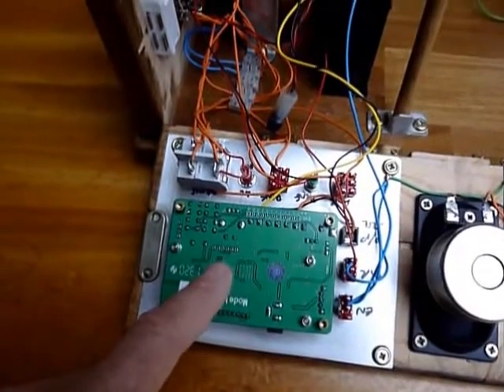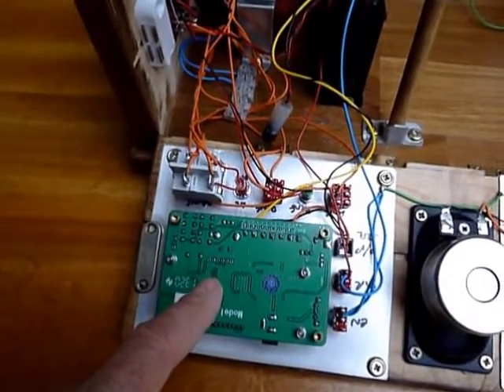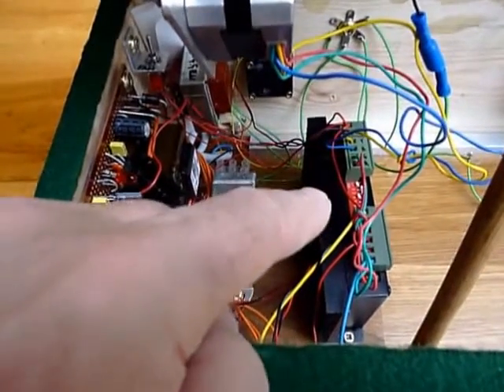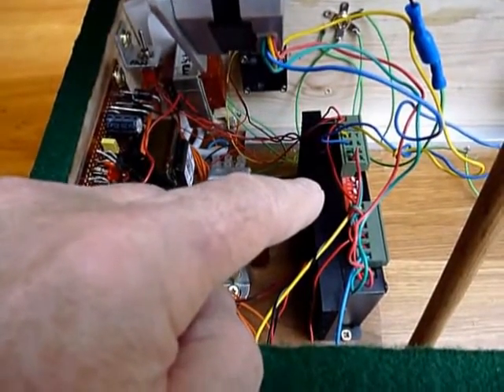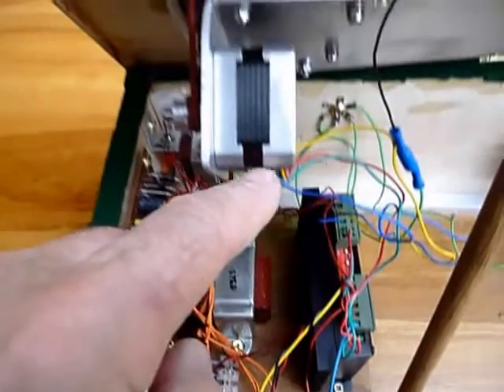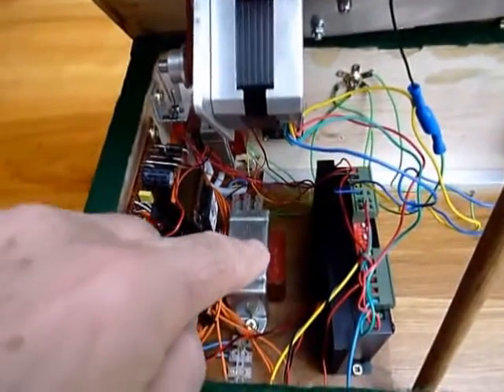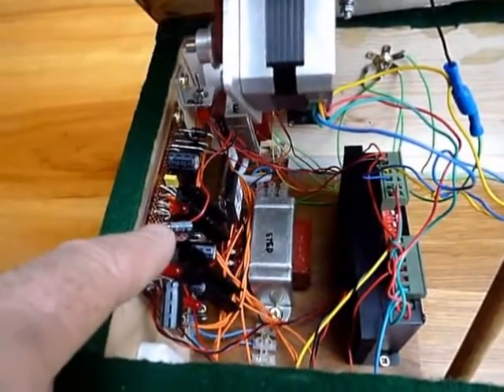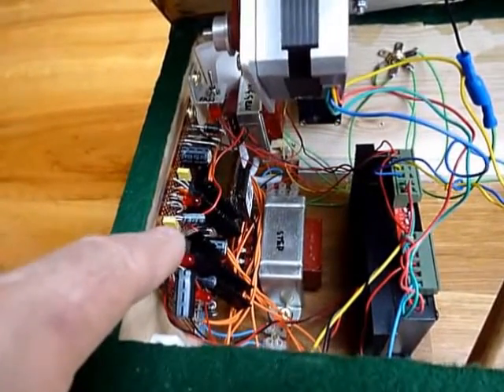This fascia panel over here is a small computerized signal generator, and the power switches. Here is the stepper motor driver — the micro stepper motor driver for the stepper motor. This is the transformer for the stepper motor driver, with three stabilized DC power supplies on this board here.